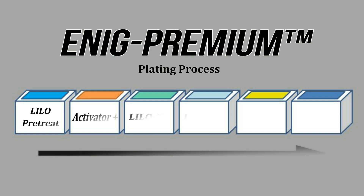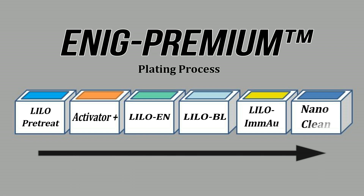Welcome to the Enig Premium Plating Demo. This video will feature a full plating process using all the chemistries offered in Enig Premium.